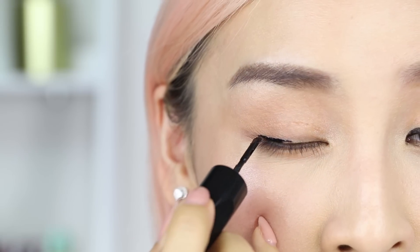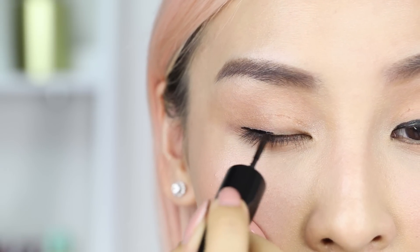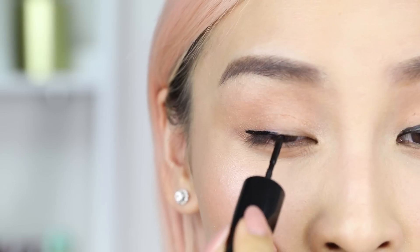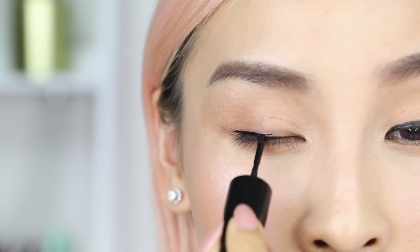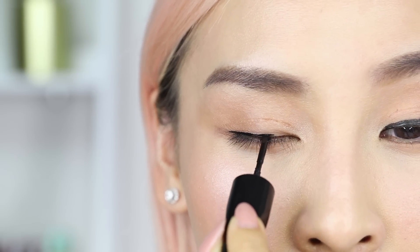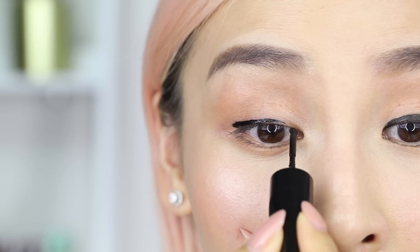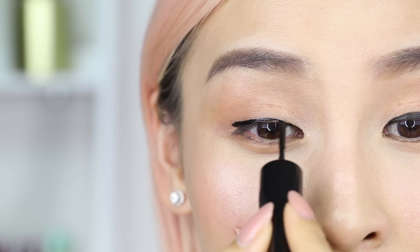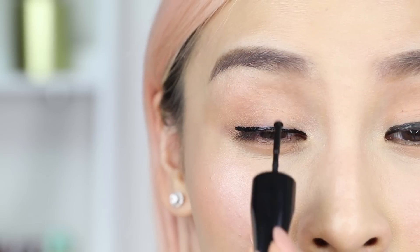So far so good. It's actually super pigmented. I feel like the formula is a little more runny than what I'm used to, but it works — it's good. I actually feel this roller wheel is so much easier to use to apply really close to your lash line.